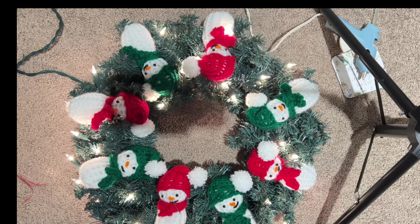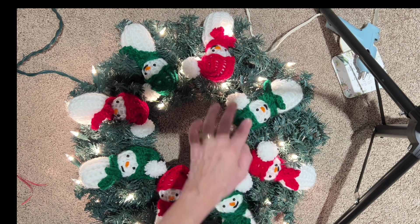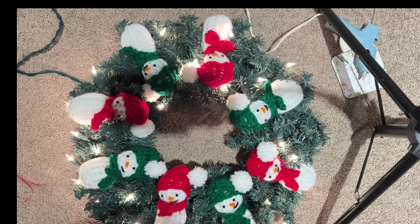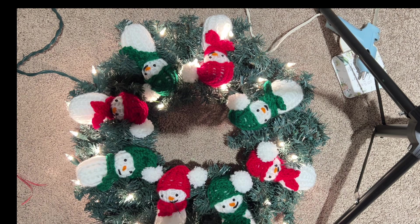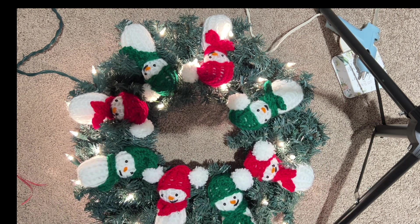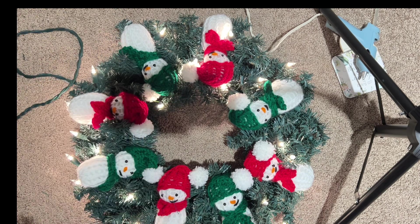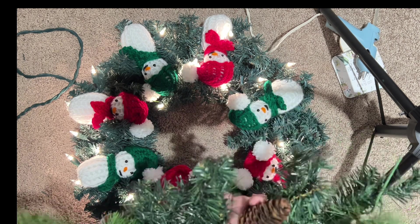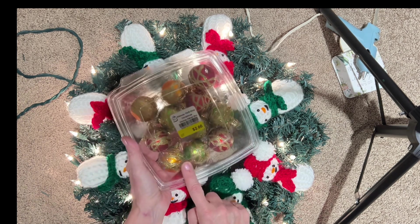I'm sorry you can see the legs of my camera stand, but I love this project seriously. I'm trying to get over the fact that I can see the stuffing through these pieces, but when it's on the wreath it just looks beautiful. Use a thicker yarn if you can — I mentioned that at the beginning of the video. I spaced these all out beautifully. I bought this wreath with the lights at a second hand store for five bucks, and I bought a long garland — probably about a six-foot garland — for four dollars.